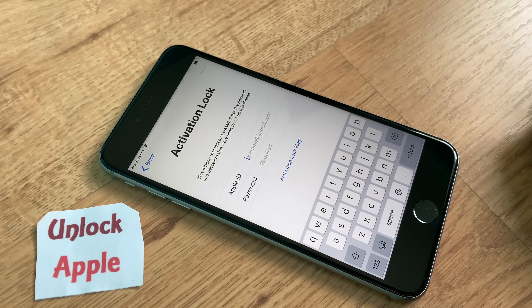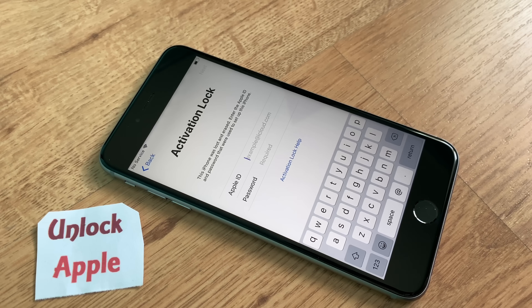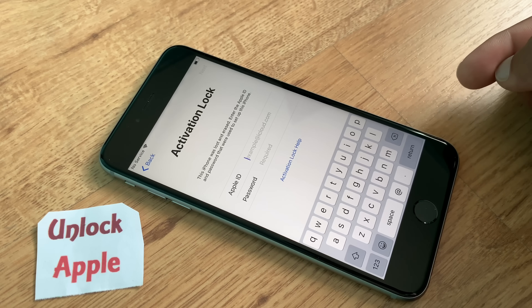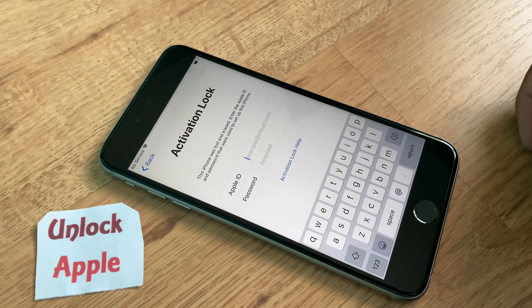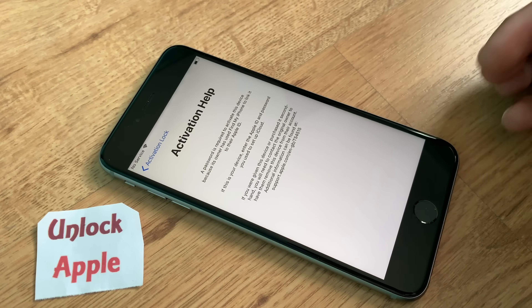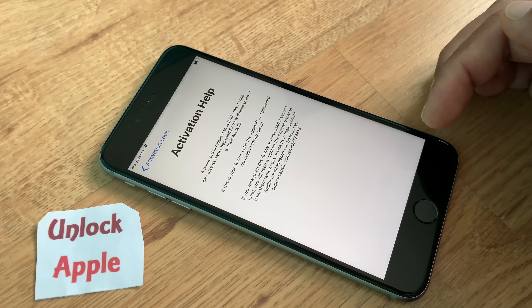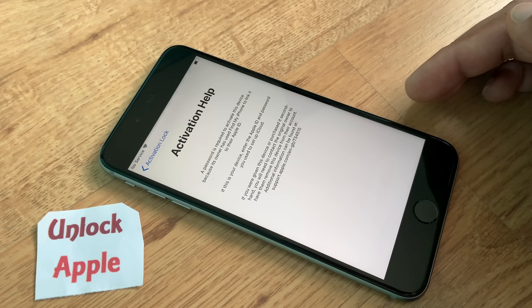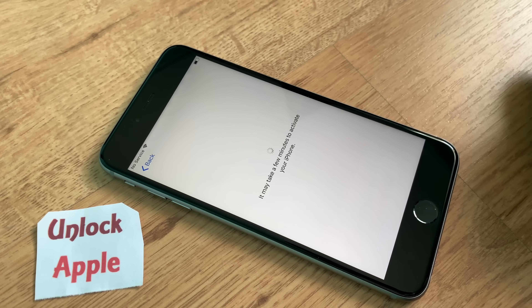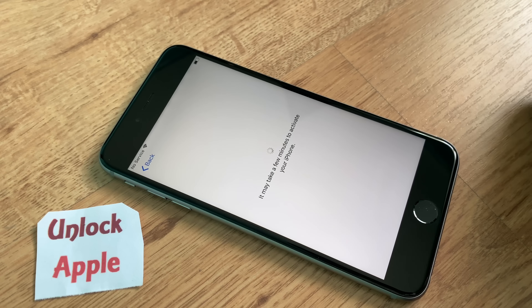Right now on this iPhone I am using iOS 12.1.4, the latest one. If what I'm doing works on this iPhone, it will work with any older iOS — for example iOS 9, 10, 11, 12, and all others. Now the activation lock screen is on your screen. Click 'Activation Help' one time. Once you follow the full video you get 100% results — if you skip any one small step it will take you back to the activation lock screen. Please follow all steps for 100% results.